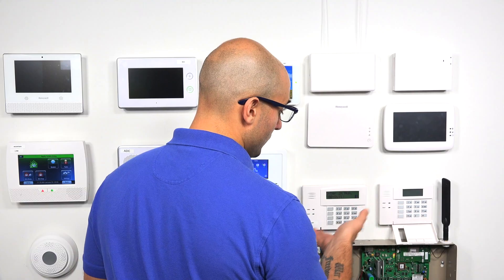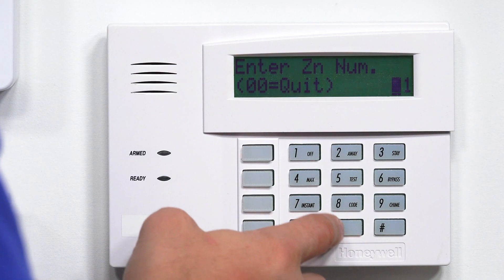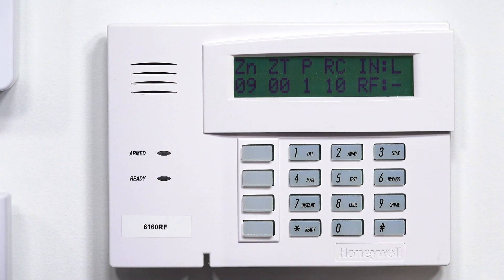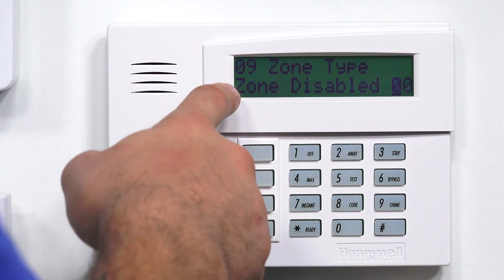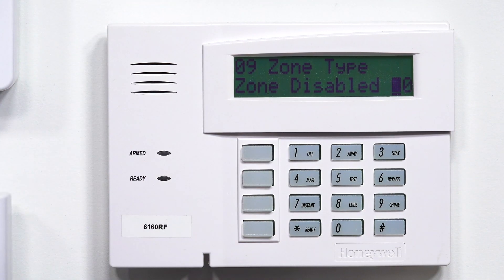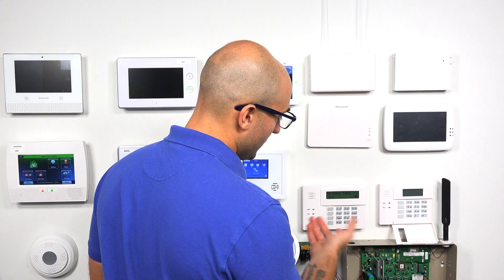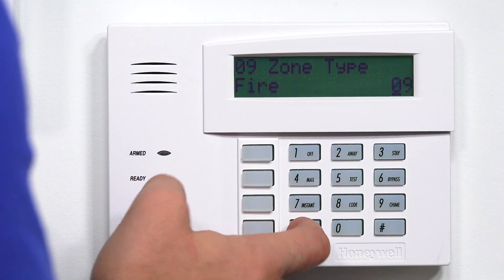Now we're in zone programming, and I want to go to the first zone that supports a wireless device, which is zone number nine. So I'm going to do 09, star. We're seeing our zone overview right here. I'm going to click star. This is where we tell the system the zone response type. As we're going to program the smoke portion first, I'm going to do 09, which sets up fire without verification. This means as soon as the smoke detector goes off, it sends a signal to the panel and a fire alarm will occur. I'm going to click star.